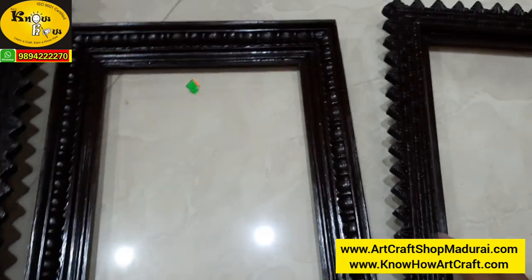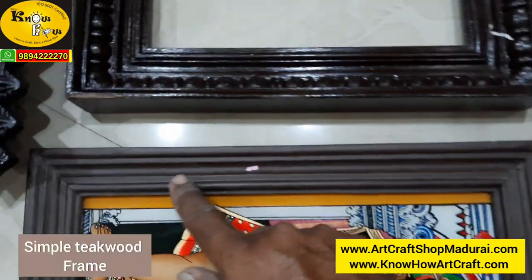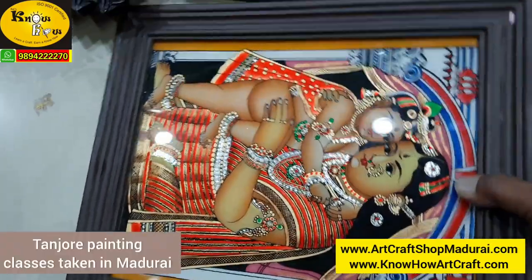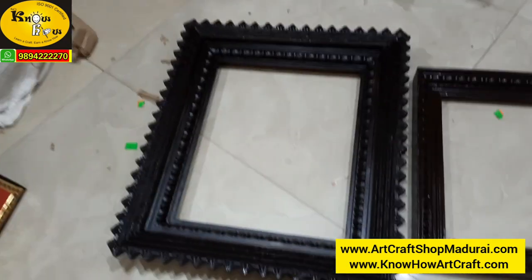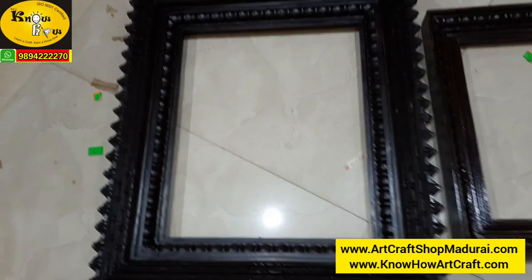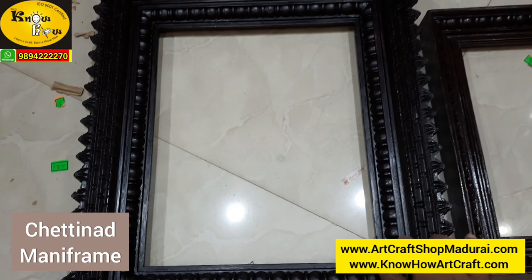Here comes another regular frame, that is a normal frame-like structure, and this one is a Tanjur glass painting. And here you can see this one is a Chetinadu-come-money frame.